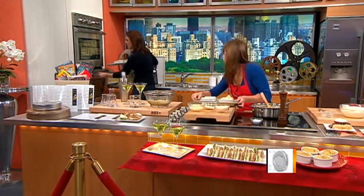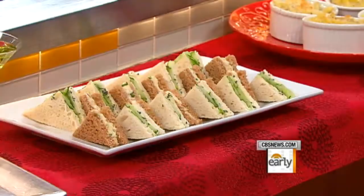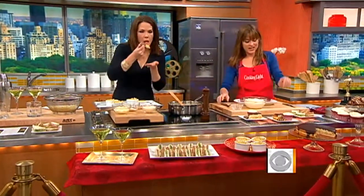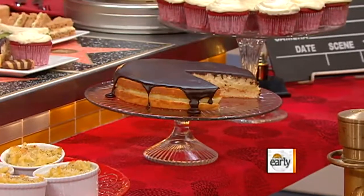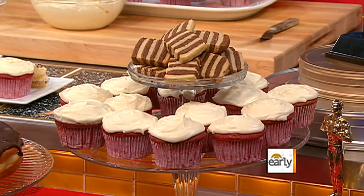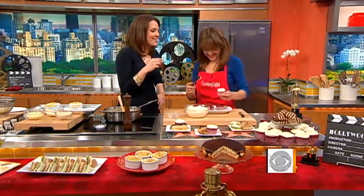We've also got tea sandwiches for the King's Speech, red velvet carpet cupcakes for the luxury and elegance of the red carpet, the Fighter Boston cream pie, and white and black swan cookies. All delicious. Thank you so much to Allison Fishman of Cooking Light for all these wonderful Oscar-themed recipes.